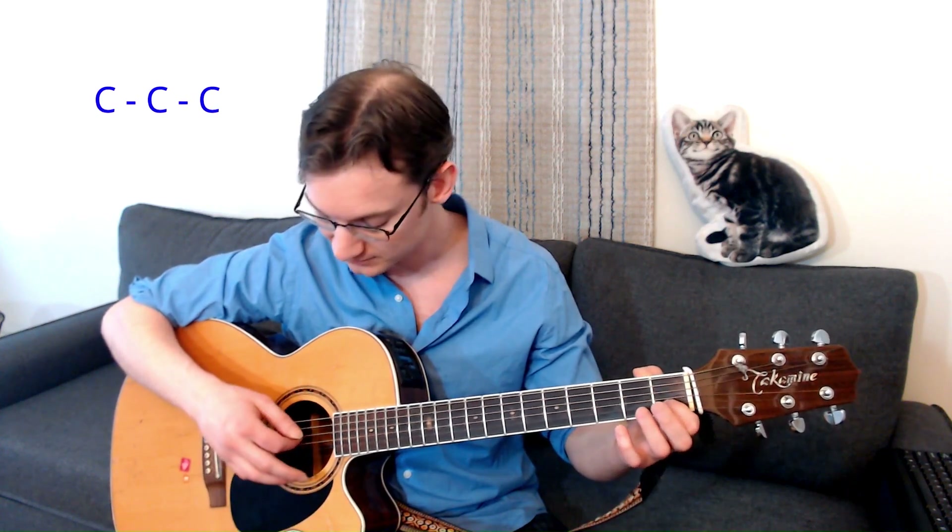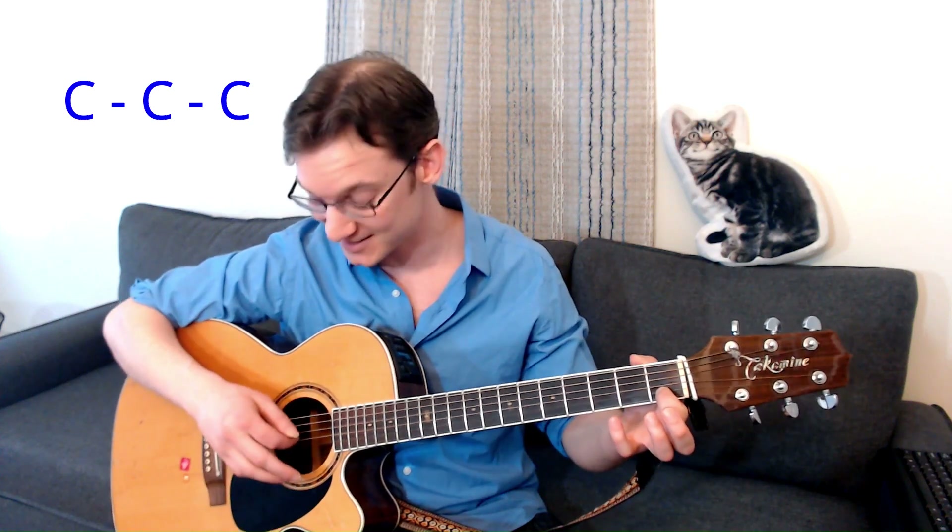I'll play it for you once — it goes like this, starting on easy C. Hot cross buns. Hot cross buns. One a penny. Two a penny. Hot cross buns.